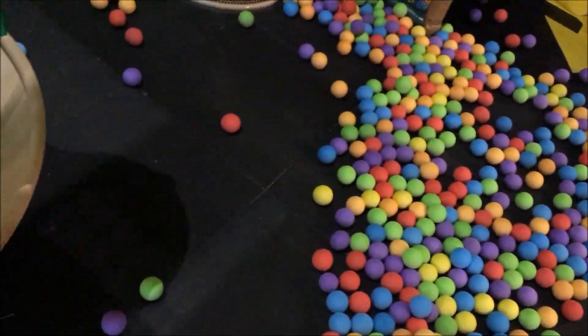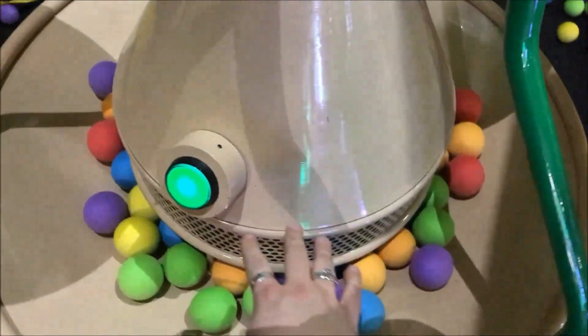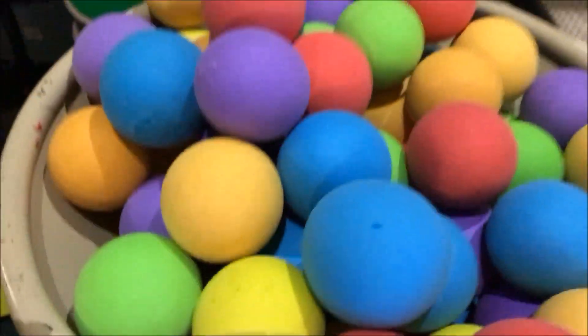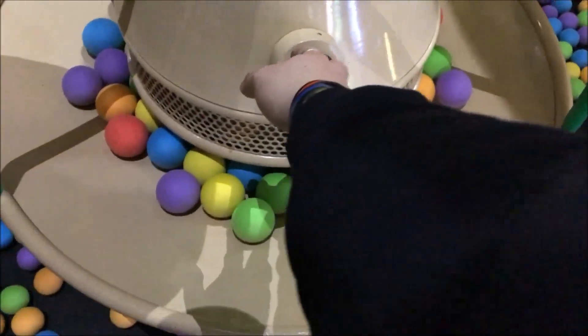What's up guys, I'm at Fun For All. I am inside Velocity here — this is their jungle gym place for kids. They have cannons you can shoot stuff with, these little balls. But I filled this tube up right here, and what you do is you push this button and it just launches them up. This tube is full — look, it's full to the brim. It took me about 20 minutes to do this.